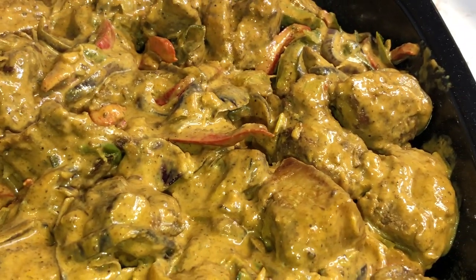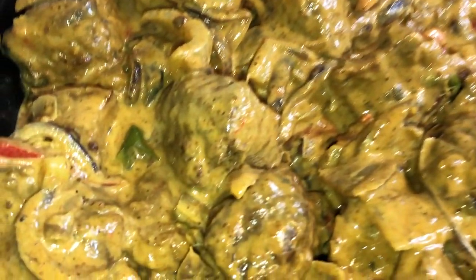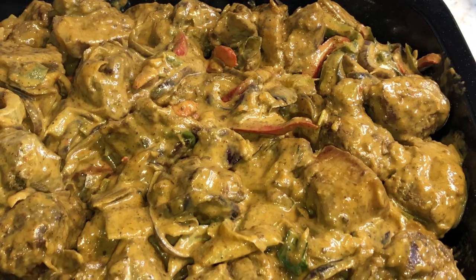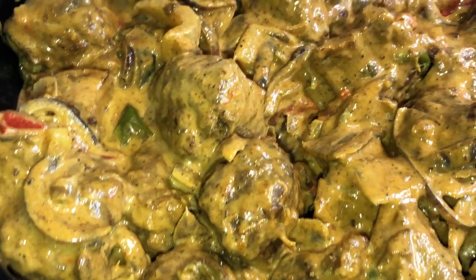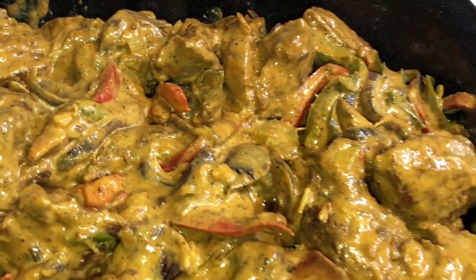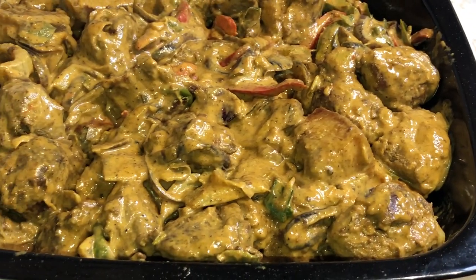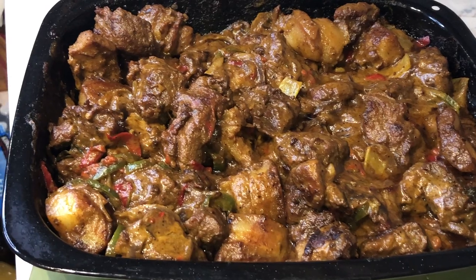Next, you'll go ahead and grab your baking tray and transfer the mixture into the tray. You'll allow this to cook for about 10 to 15 minutes, and it should look something like this.